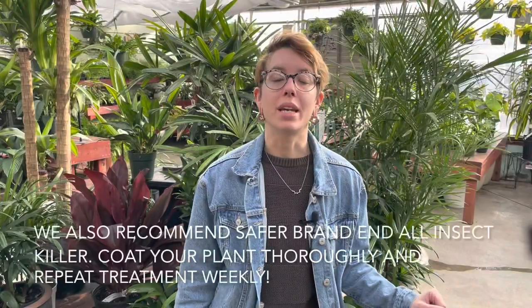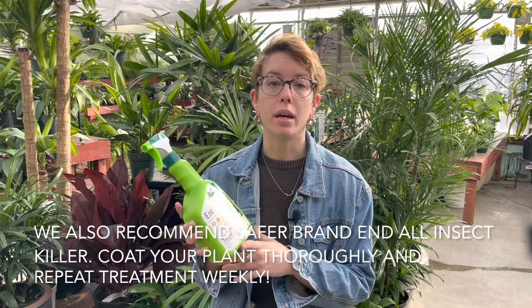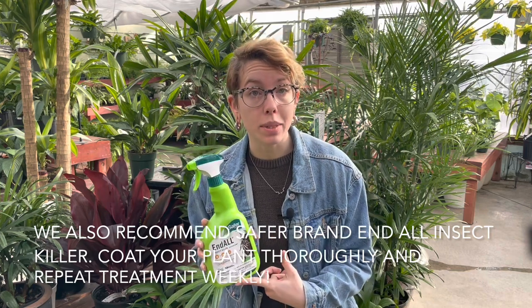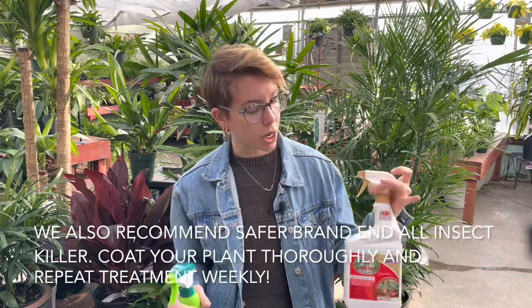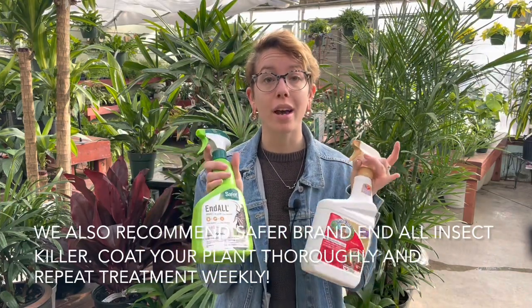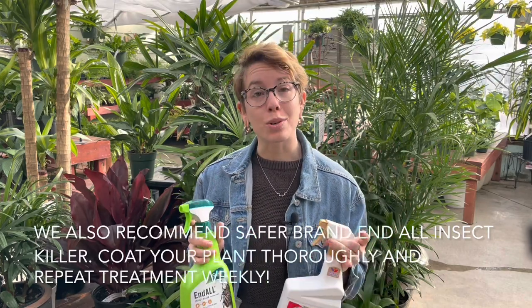Another great solution we have here at Bath is the Safer End All Insect Killer. This is another one that will kill all stages of thrips, which is really great. Both Captain Jack's Dead Bug and the Safer brand are organic, so you can use them indoors and outdoors on your plants.